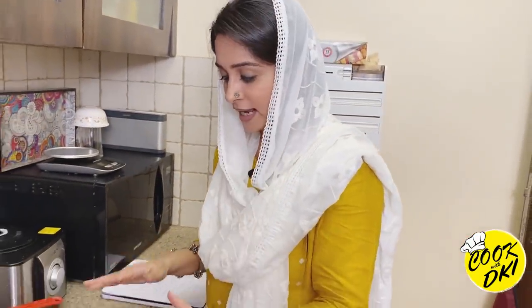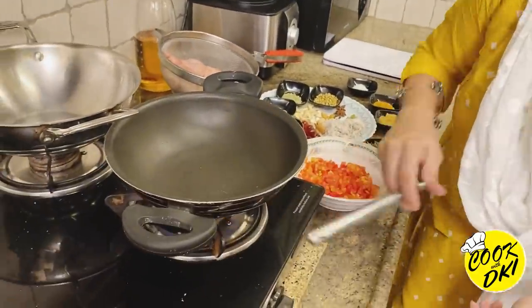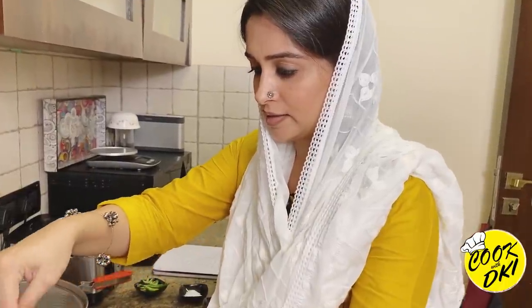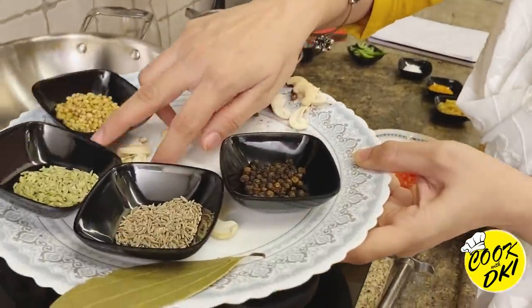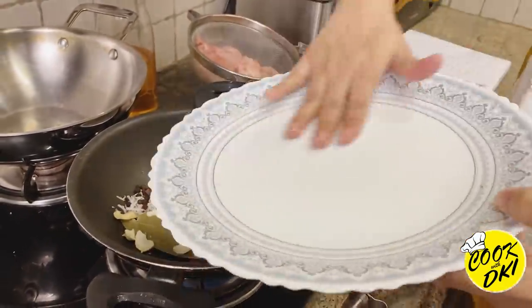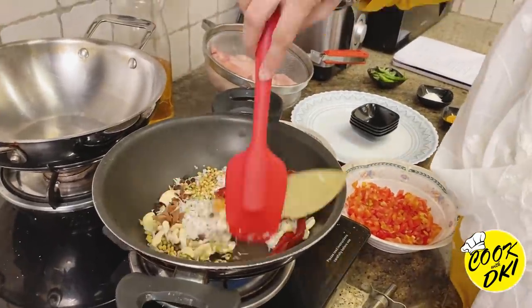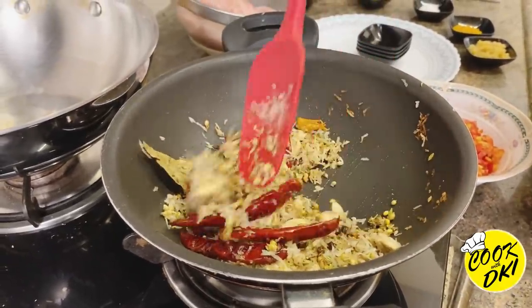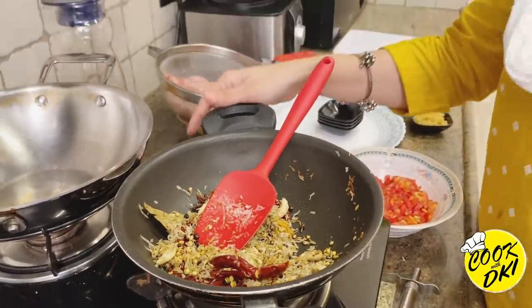Now add some oil in the pan. It's hot — I'll sauté all these spice ingredients in it. Roast them on medium flame for about 2-3 minutes, stirring continuously. Now it's done. I'll put them aside to cool, and then we'll grind them.